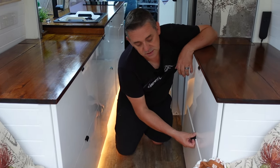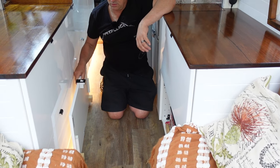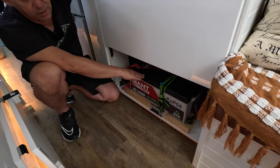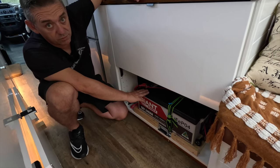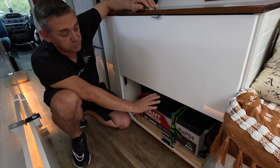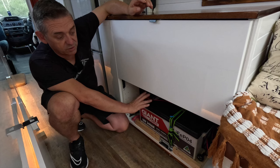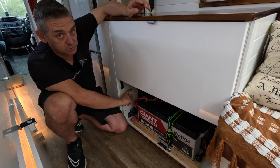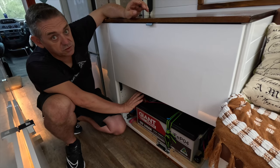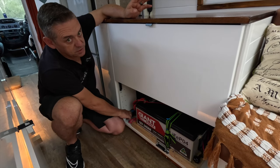Moving on to this side is our battery cupboard. The door is held on with magnets — it doesn't come loose, it's perfect. In here we have our 340 amp lithium battery that runs all of our 12 volt and it runs our 3000 watt inverter that runs all our 240 volts. We've also got shore power, and we can charge the battery via shore power, via the alternator — we have a high output alternator for when we're driving — and we've also got 800 watts of solar on the roof.